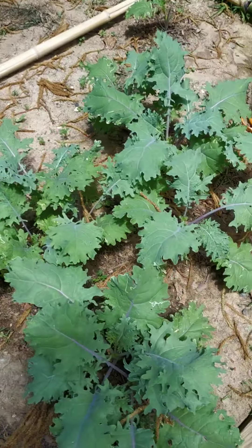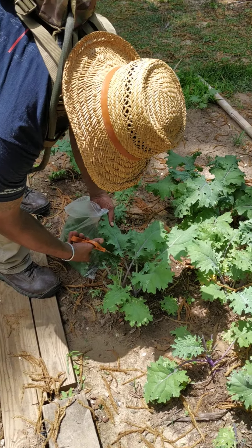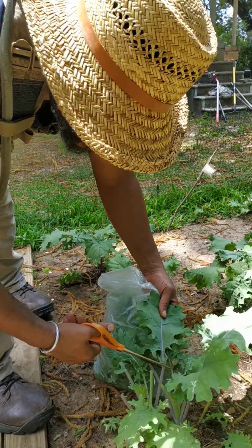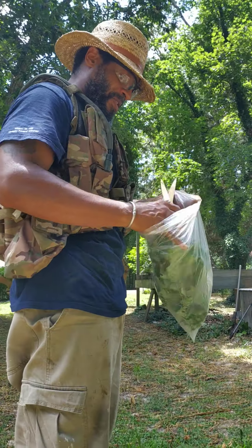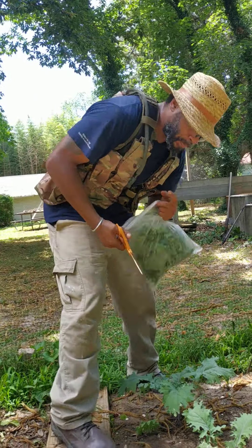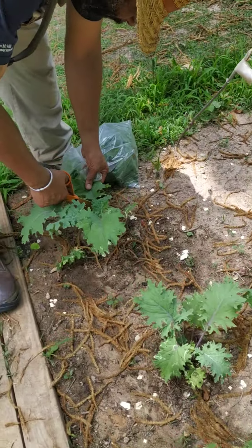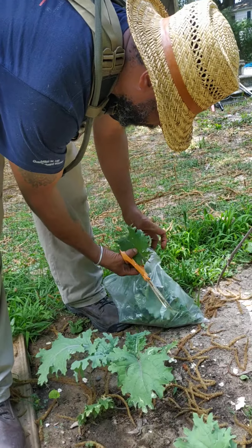Just an important note — we're going around getting the outside leaves. They're pretty good size. If we like them tender and sweet, we feed them to the eight, nine, thirteen-year-old, and seven-year-old. Just cutting them right below the lowest leaf growth. Only concentrating on the outside larger leaves — that's very important, because you want it to come back.